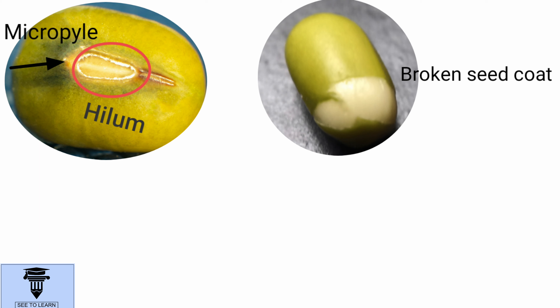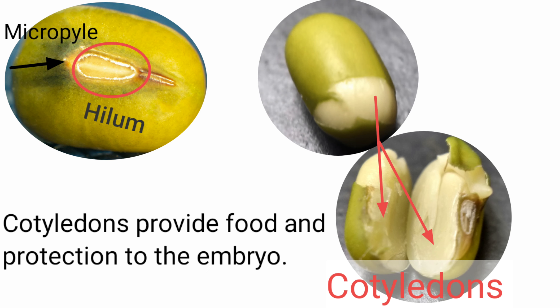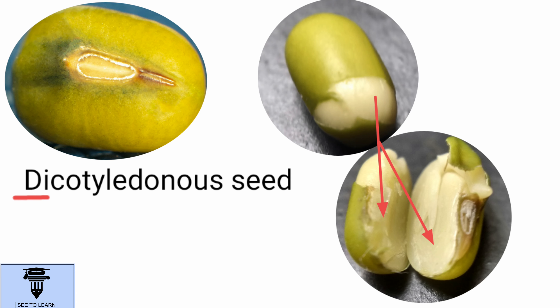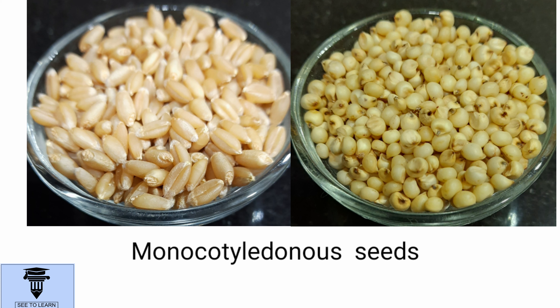Below the seed coat are these two thick cotyledons. They provide food and also protection to the embryo. The bean seed, as you can see here, has two cotyledons. Hence, such seeds with two cotyledons are called dicotyledonous seeds, where 'di' means two. Whereas seeds like wheat, jowar, maize, etc. have only one cotyledon. Hence, these are called monocotyledonous seeds, where 'mono' means one.